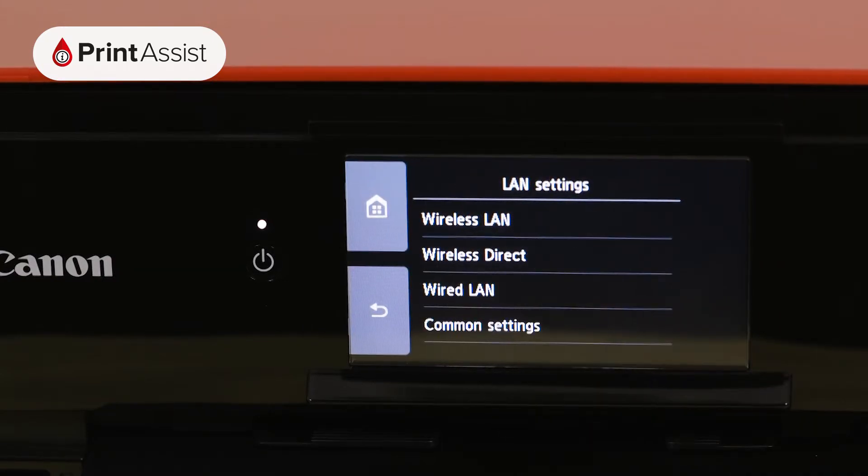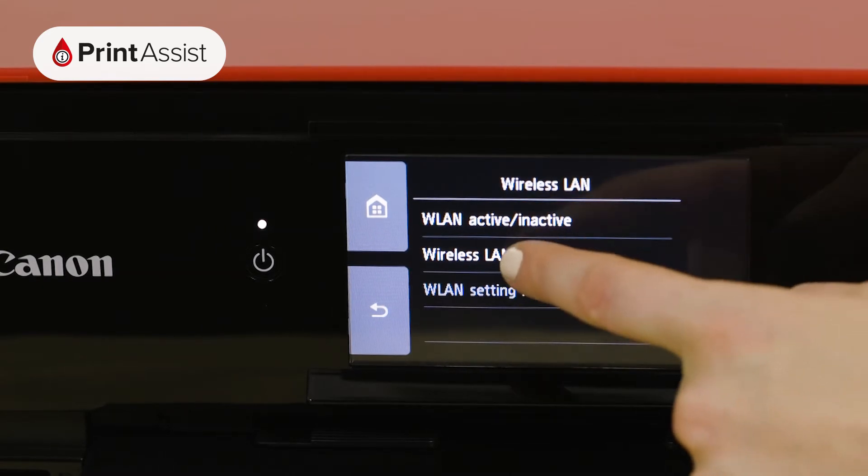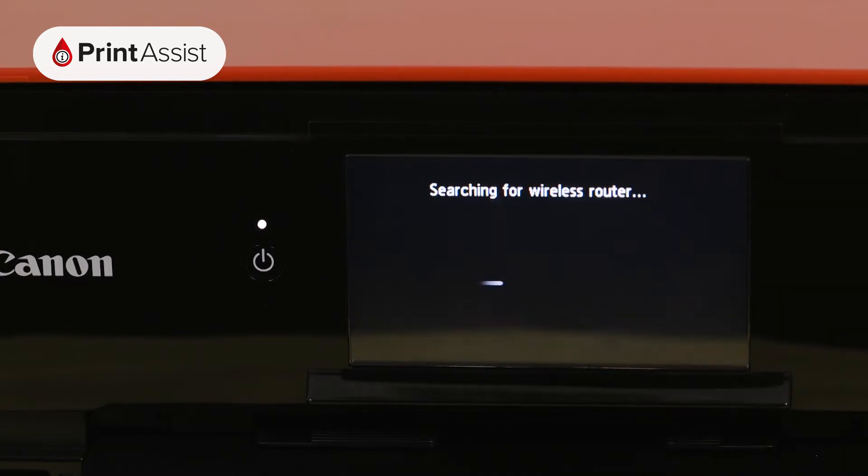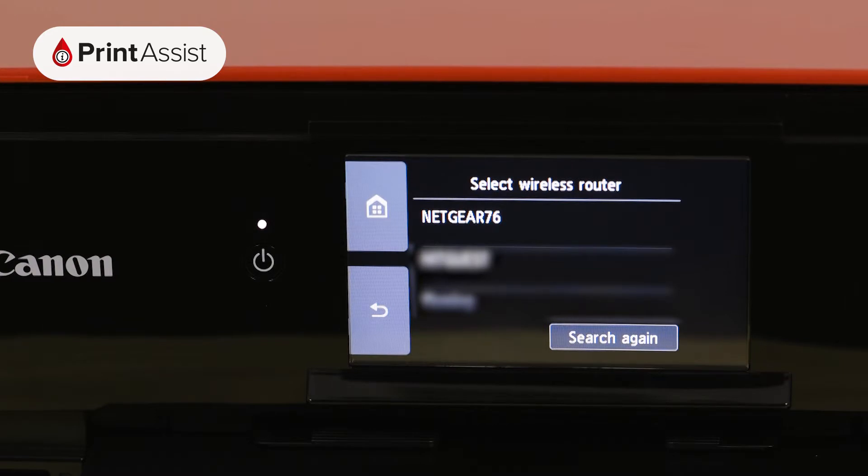For Wi-Fi connections, choose Wireless LAN followed by Wireless LAN Setup, then Manual Connect. The printer will then take a few moments to look for Wi-Fi networks in the vicinity. Scroll down if necessary to locate the name of your Wi-Fi network.